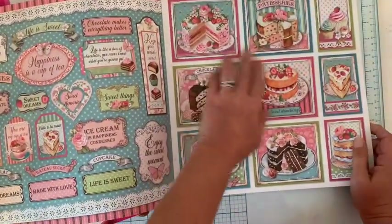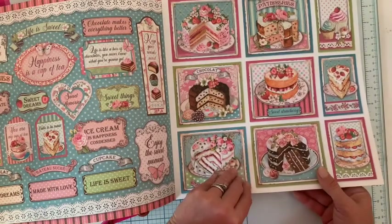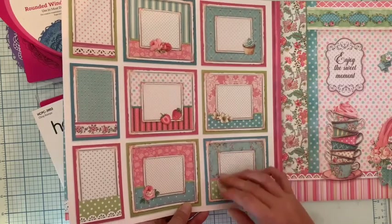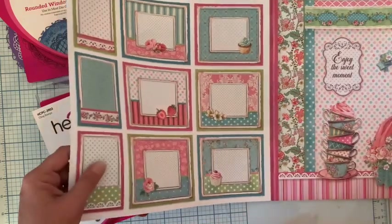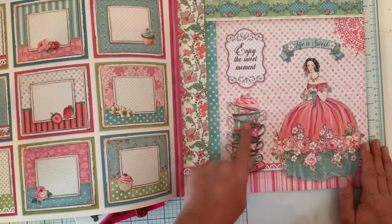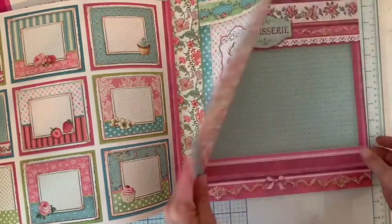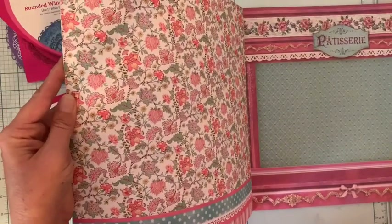De ce côté, nous avons les rectangles et ça donne envie de manger ces gâteaux, c'est fou. À l'arrière, des rectangles aussi. Et si on enlève l'intérieur, ça peut faire des petits cadres. Je trouve ça très très sympa. Les tasses de thé, très jolies. Et vous allez voir dans la collection Herfeld, on va retrouver ceci. J'aime beaucoup ce motif. Très très joli papier. Ici, un fond de papier avec de très belles fleurs dans des vraiment jolis tons.